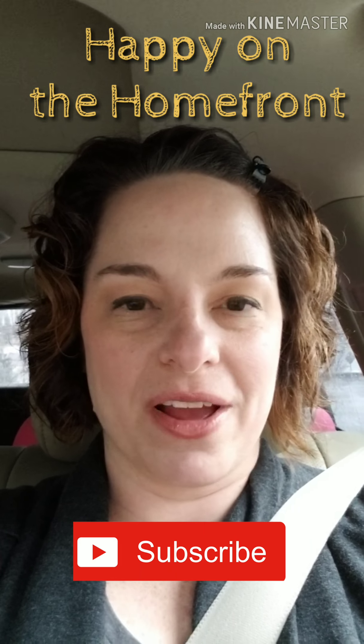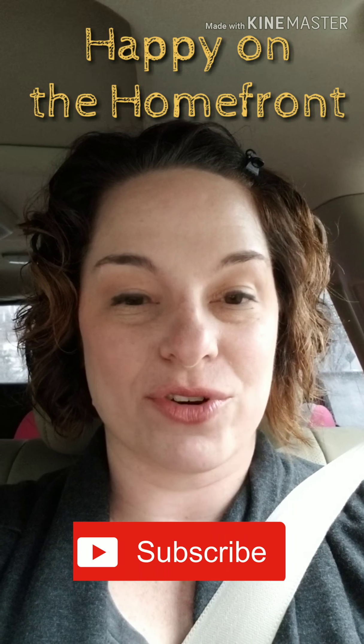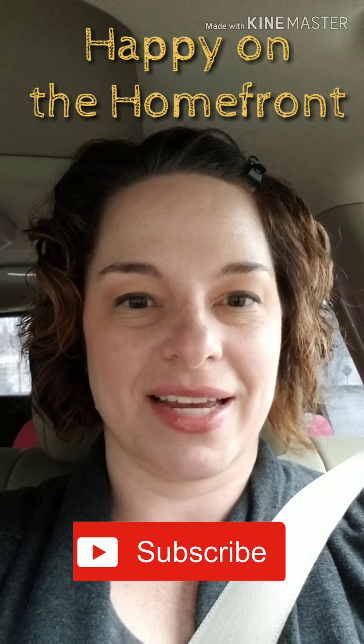Good morning everyone! It's Roberta with Happy on the Home Front. It's after Christmas but not quite 2019, and today I have for you a freezer dessert.